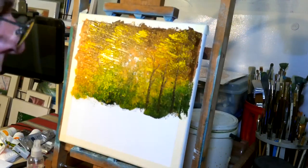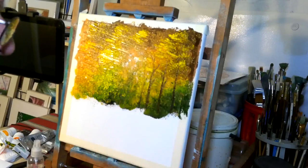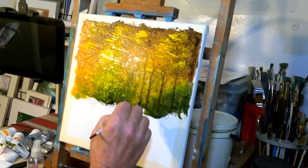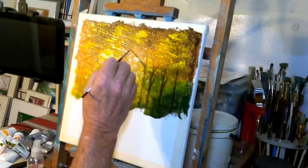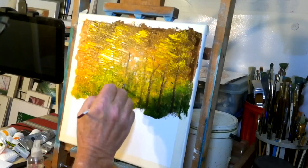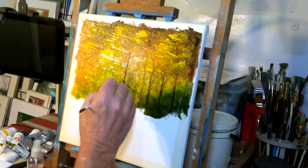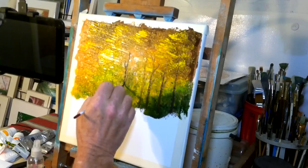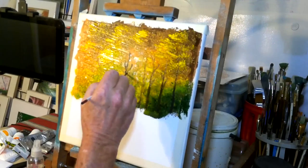Hopefully you weren't picking up that music with the mic too. You want something relaxing so you can relax while you paint. Painting should be a relaxing and enjoyable experience — you shouldn't be stressed here at all. Just take it easy and go with the flow, just let it go. There's no such thing really as a perfect painting — they're all perfect. It's all in the beholder, and if you like it, that's all that matters. If other people like it, that's even better.